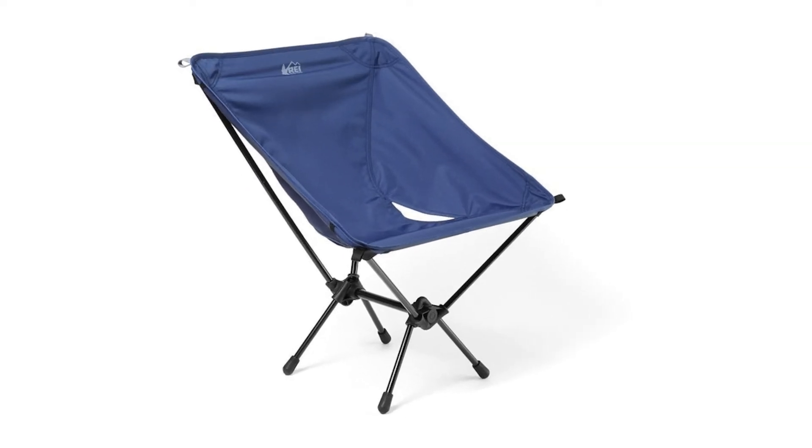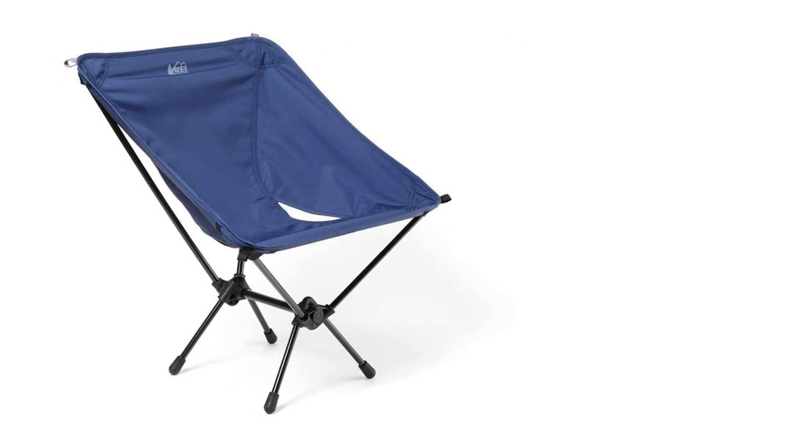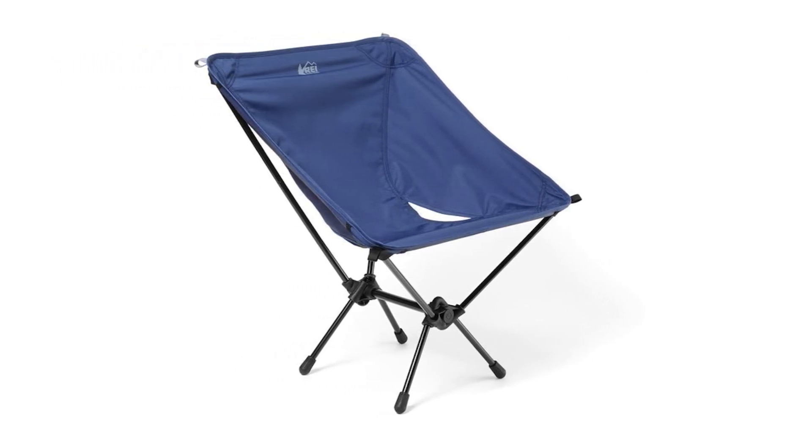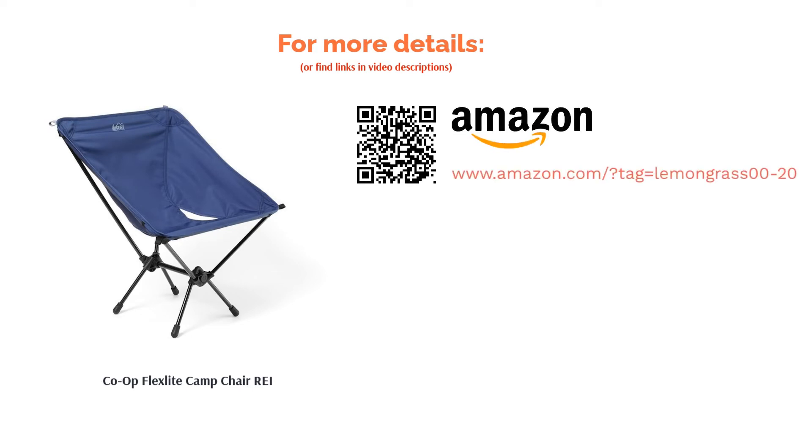This model has an updated seat to offer comfort to most body types. Several reviewers feel that this product is not very stable and needs to be planted on solid ground. They also say that the carrying bag is flimsy. But many other customers find this chair to be sturdy, light to carry, and very comfortable for people of all sizes.